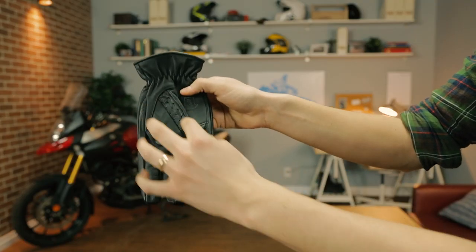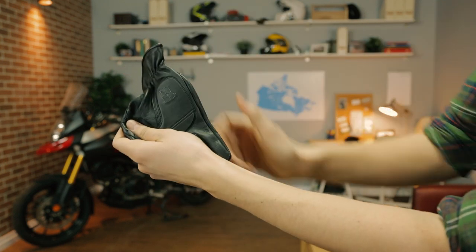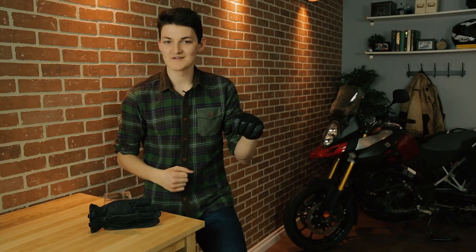In terms of technicality, it's a short list: perforations on the top of the hand and the thumb, elasticity at the wrist, and a little bit of gel padding on the palm. It's tempting to think of the gel as a safety feature, but it's really not — this is more about dulling handlebar vibrations to increase comfort.